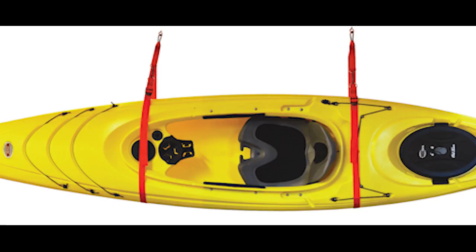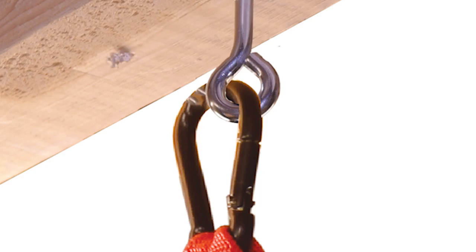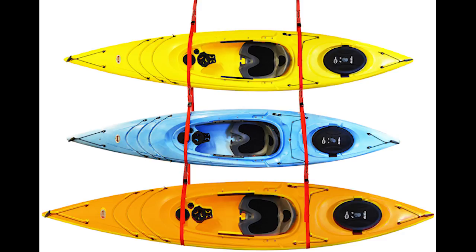Don't have that extra wall space? No problem. The Sling storage systems can be mounted to a ceiling, holding up to 3 kayaks.